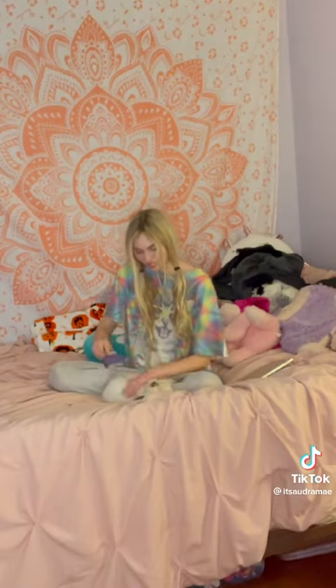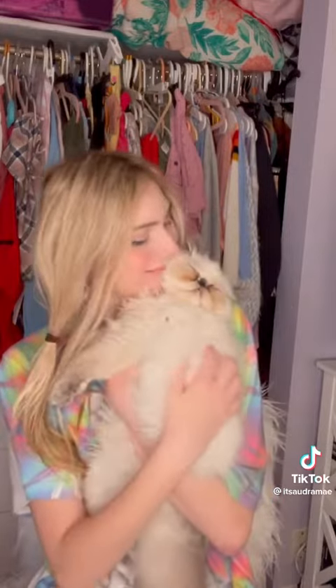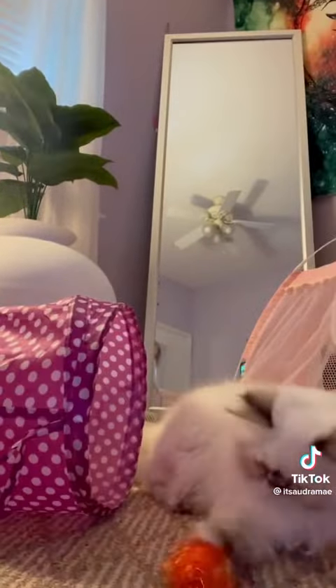Yay, cuddles! She was such a good girl. Now it's playtime — stay tuned for more Lila videos coming soon.